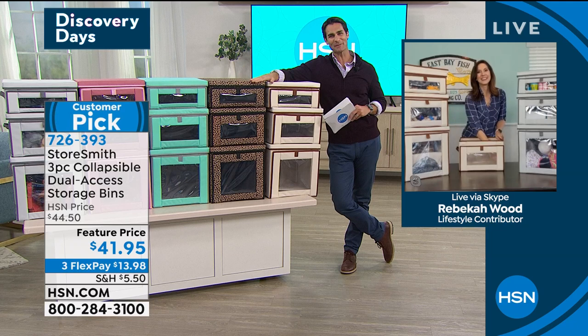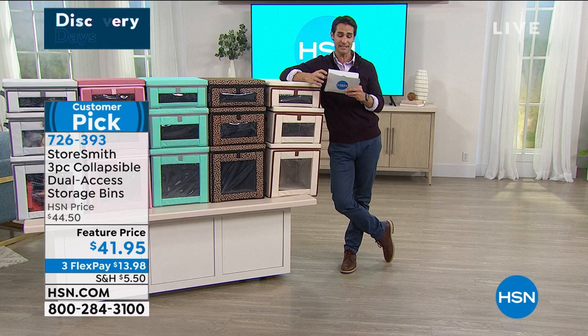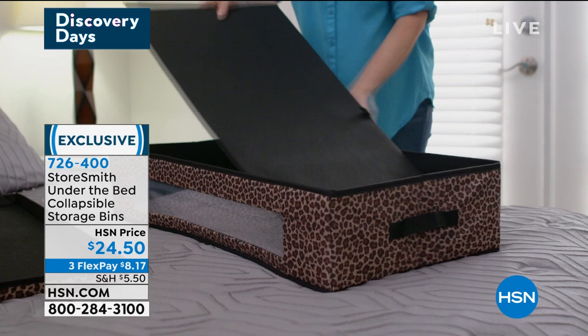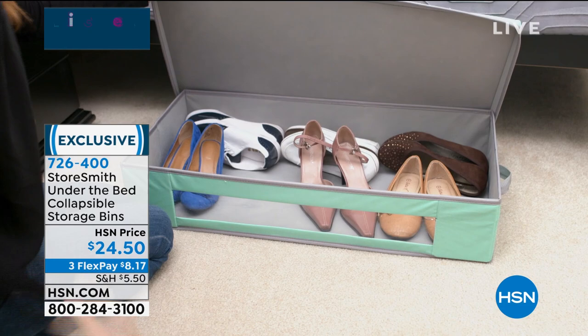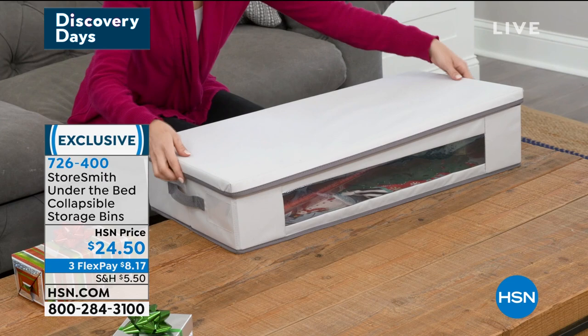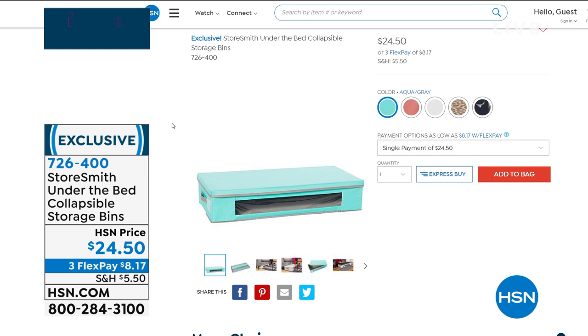Durable, versatile — all you have to do is pick your color. Item number 726-393 at hsn.com. Also over there, if you love these but want something that slides underneath the bed, StoreSmith also has under-bed collapsible storage bins — the same peekaboo window, the same easy assembly, that lid on top, and you can slide it right under the bed, under the couch, under the love seat. It's great for shoes, wrapping paper, holiday items — it's only just over six inches high. Those are available at $24.50.